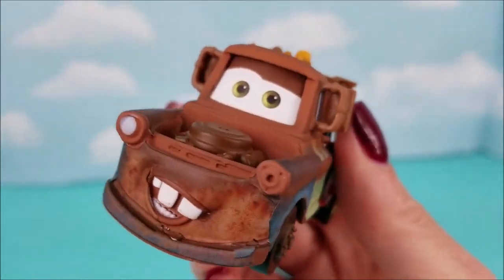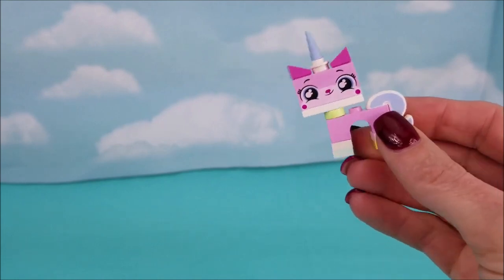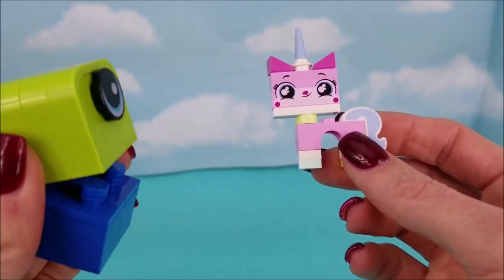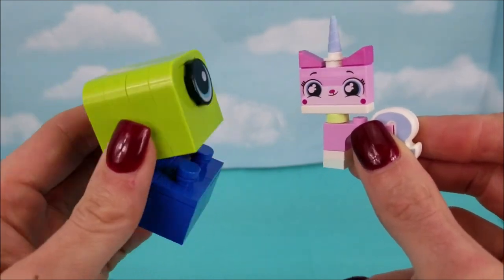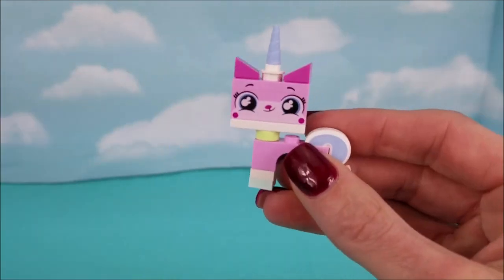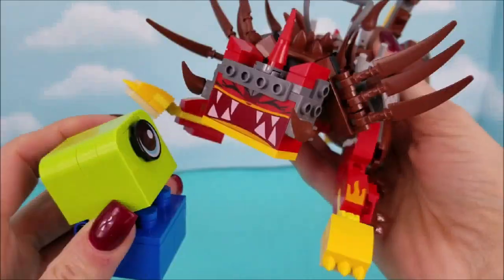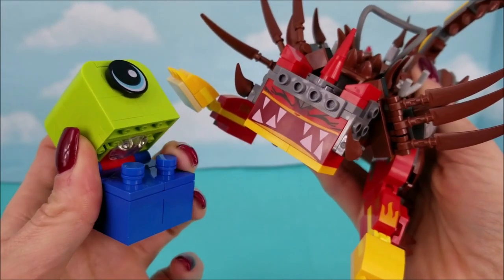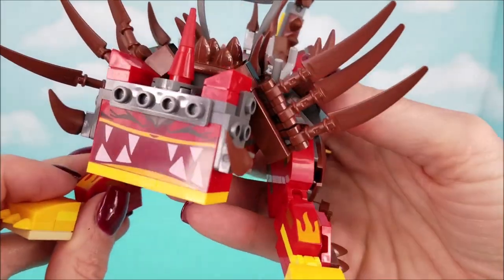Woo-wee, I wouldn't want to get in between her and her meal. Excuse me, sir, what are you doing here? It's okay, Unikitty, calm down. And just like that, every alien invader ran for the hills.